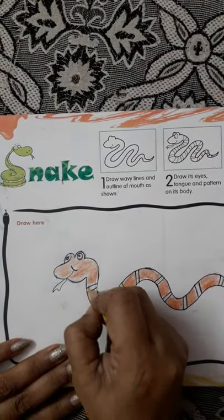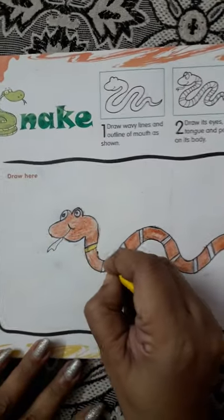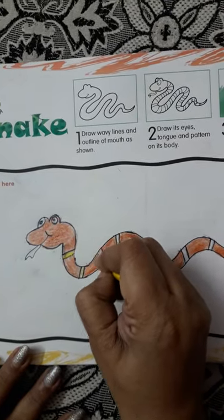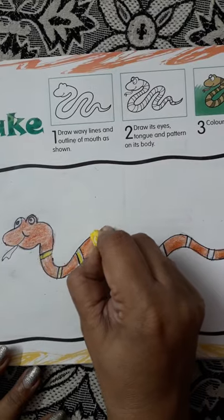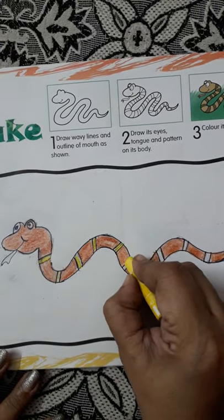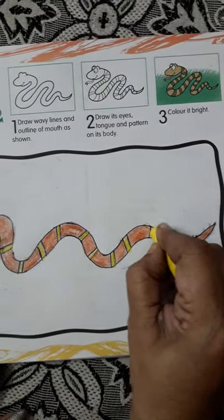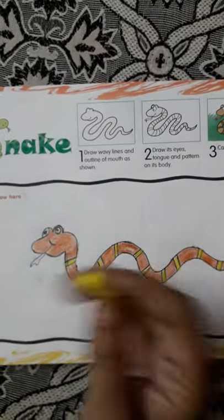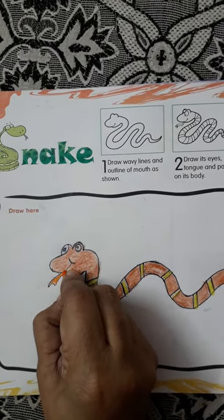Now these stripes will color yellow. This will do yellow. Now these stripes will color yellow. Now this will make orange.